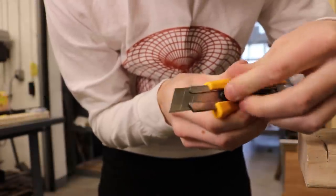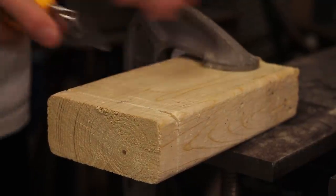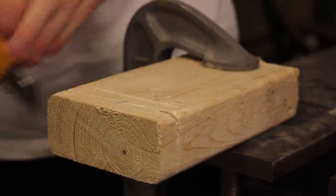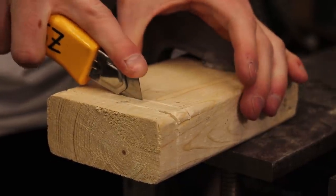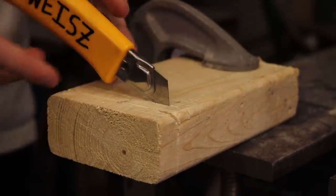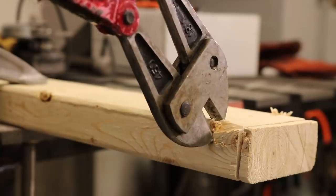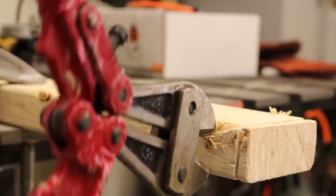Ulfa cutter. I'm sure these have a generic name, but Ulfas are the best. Great for cardboard, balsa, or other thin materials. Can this razor cut a 2x4? Unfortunately no — for the same reason as the steak knife, it gets stuck as soon as you make progress. Major bummer. Bolt cutters — can they cut a 2x4? Another case of better than I expected, but ultimately no.